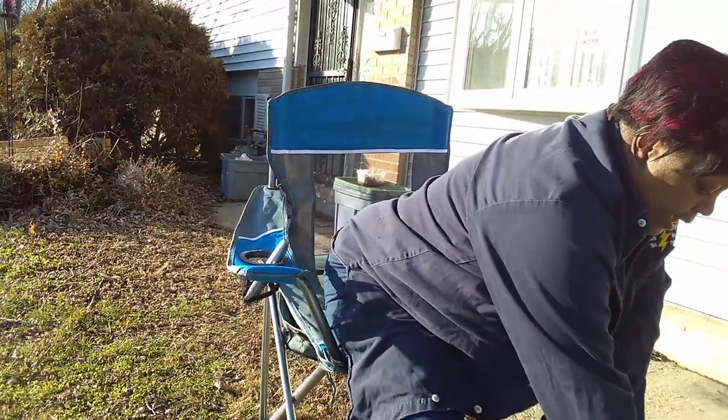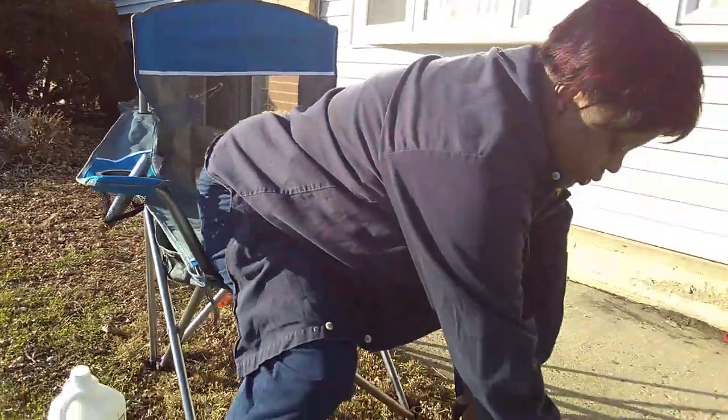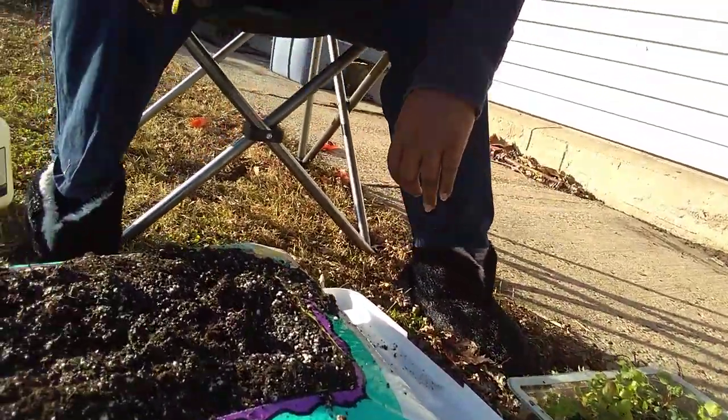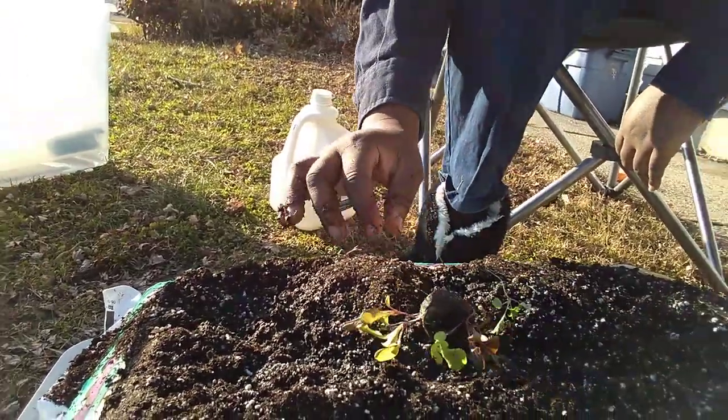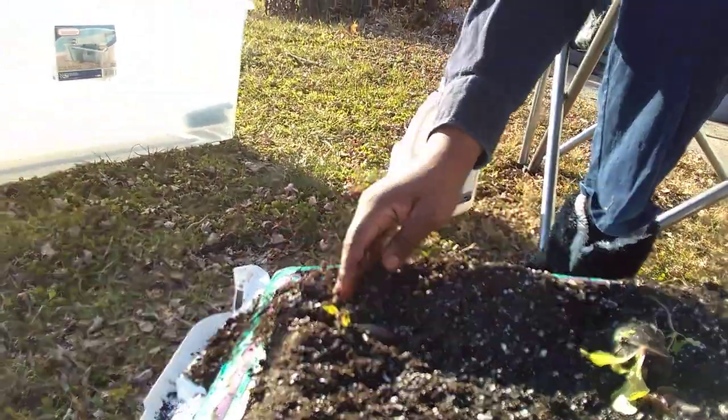I'm going to take these ones. Now that they have two leaves — here's some kale of some sort. But I think I'm going to get this lettuce, because I really, really like these red lettuces. So I'm going to transplant a few of those.